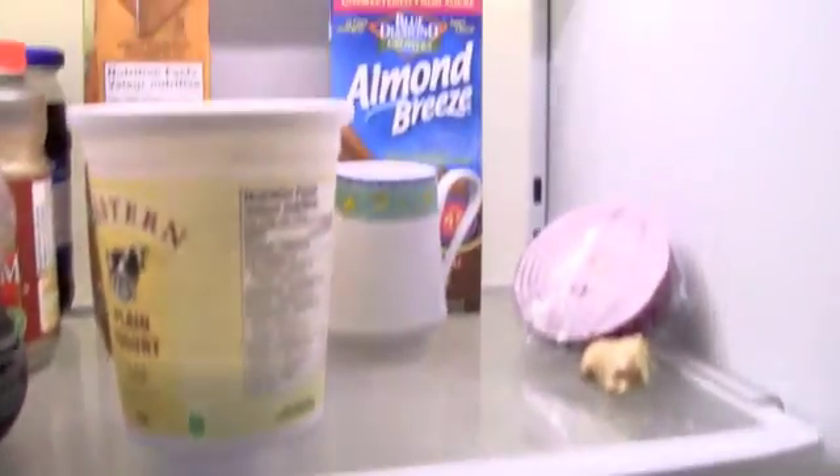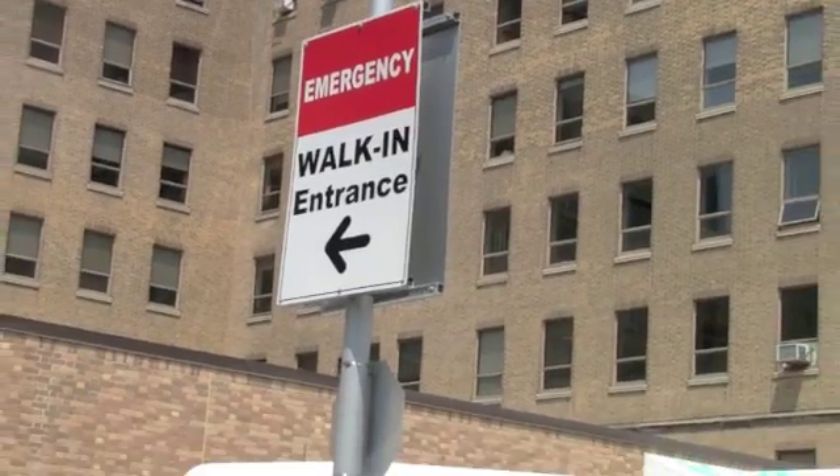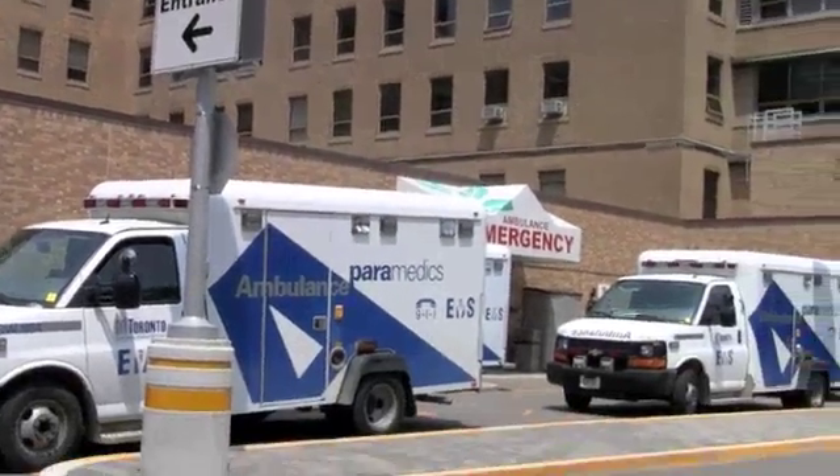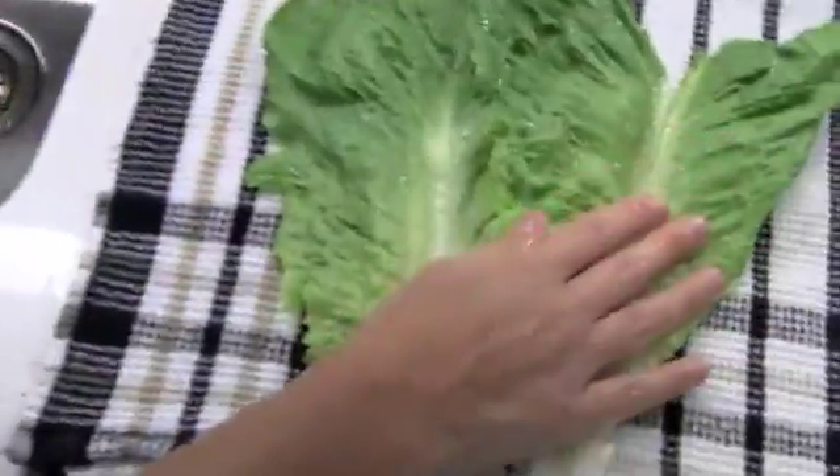These may seem like simple and obvious tips, but consider this: there are 11 to 13 million cases of foodborne illness in Canada every year, a number that can be slashed by 85% with safe food handling practices alone. With Sunnyview, I'm Monica Matys.